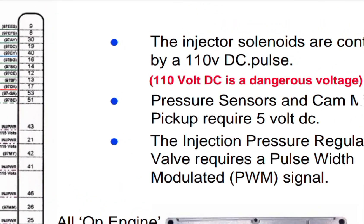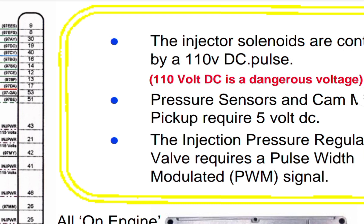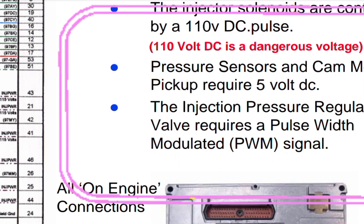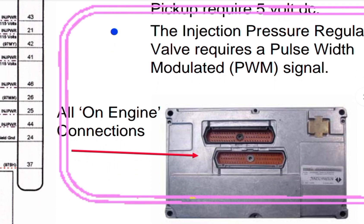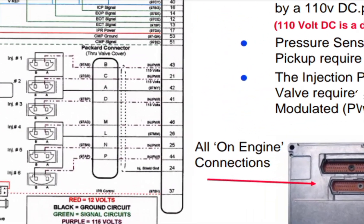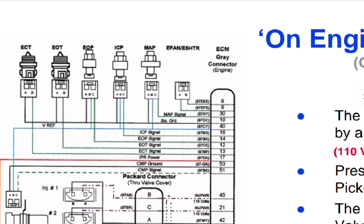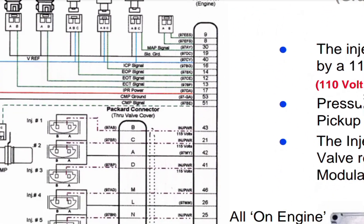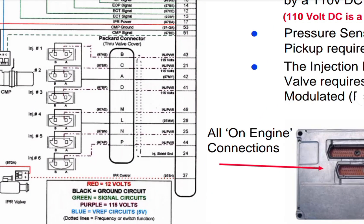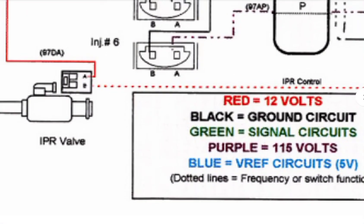There are some key differences to note: the injector solenoids are controlled by a 120-volt DC pulse — 120 volts DC is a dangerous voltage. The pressure sensor and cam motion pickup require 5-volt DC. The injector pressure regulator valve requires a pulse-width modulation signal. You can see all on-engine connections here, including sensor connections, injectors, and the PWM-operated IPR valve.